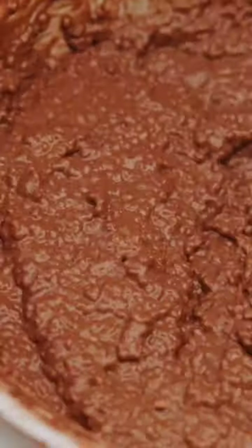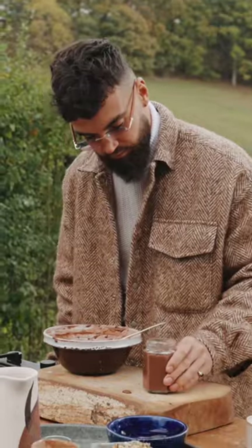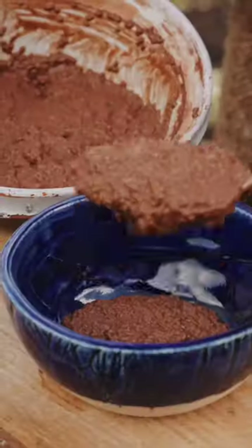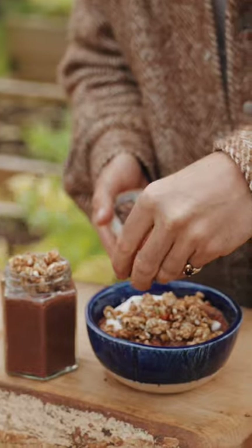Now what I do with this is get it into a little jar for a grab-and-go breakfast. Or if I want to eat it straight away, obviously in a bowl, and then top it with some lovely toppings — coconut yogurt, some granola, some cacao nibs, goji berries.